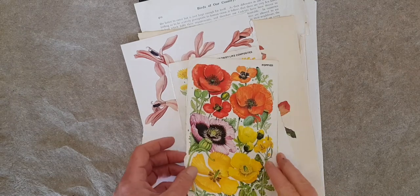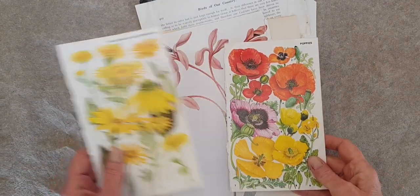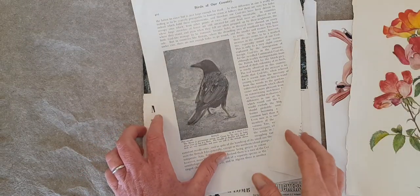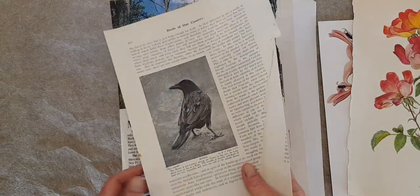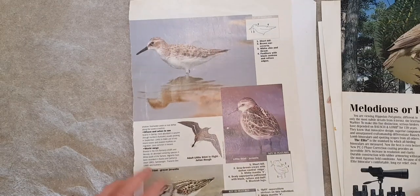Here are some pages from a cheap secondhand book on gardening — things that I would like to learn to paint. Also birds. These are just from some cheap birdwatching magazines that I got for 20p each at the secondhand shop.